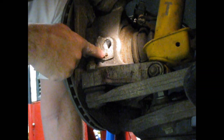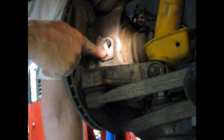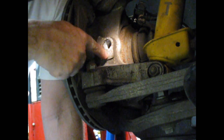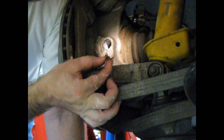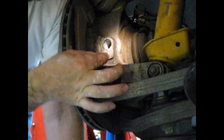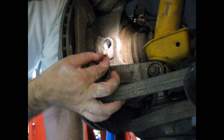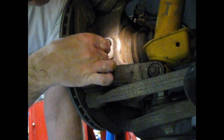Today we're going to be removing this broken bolt. It's in aluminum. Due to rust and corrosion, it has kind of become one with the aluminum. The head sheared right off when I was trying to undo it. This is the bolt that holds the ABS sensor, the wheel speed sensor, onto the bracket here. I put my socket in there and turned and it just sheared right off.